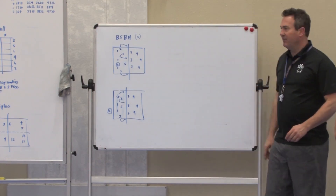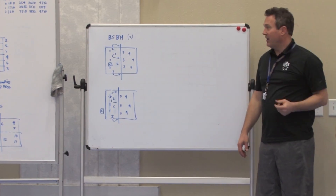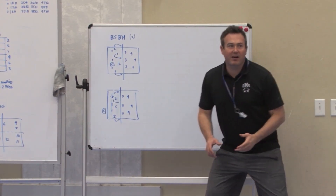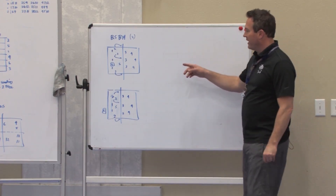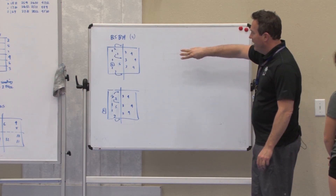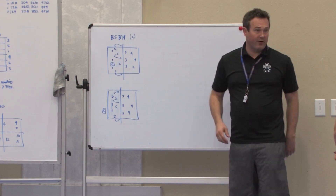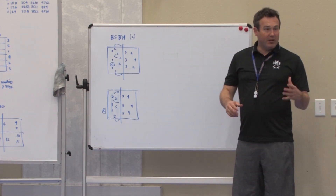The second option is some kind of medium pass where it's back near the three-meter line. In that case, we know those balls get set to the pins, not very often to the middle. So we want everyone to drop their hands and get ready — the wings get ready to go block over on the pins. We call that a 'load,' and we'll get into that a little bit more.